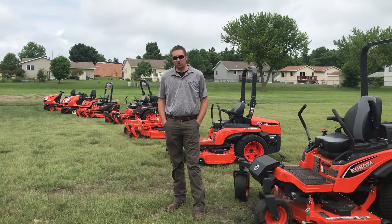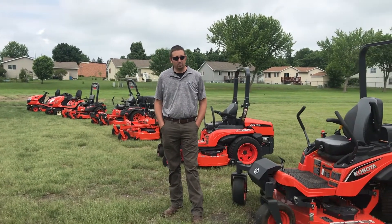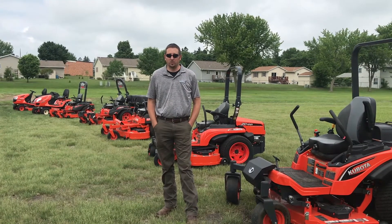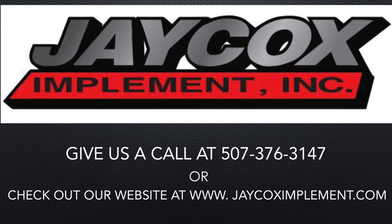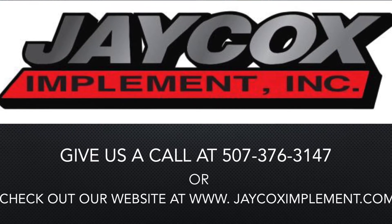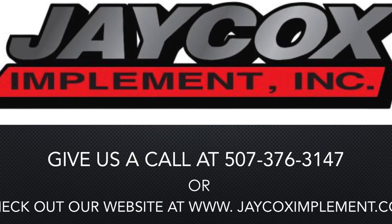Thank you for taking a minute to watch our video on the Kubota mowers. There are also some other mowers that we didn't highlight today that are available through Kubota. Please feel free to call us at our Burlington location or visit our website at www.jcaximplement.com.